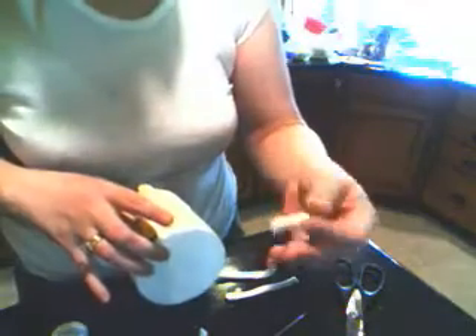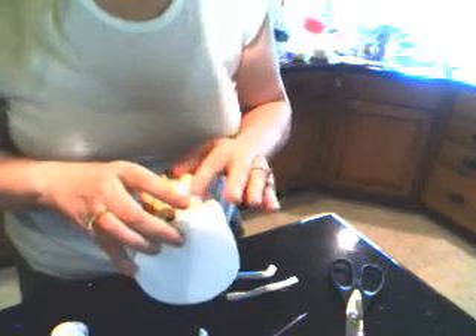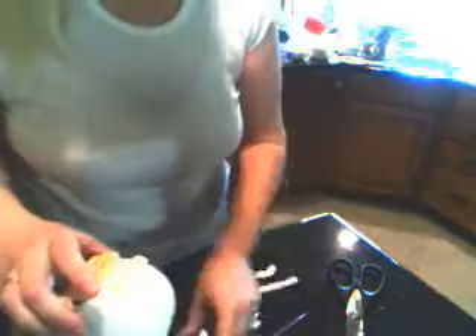We actually want to start at the bottom, so you get it lined up with the bottom of your cake. We'll start at the bottom, and we will take each segment and smooth the edges. You don't want sharp edges — there are no sharp edges in nature.